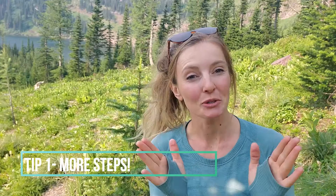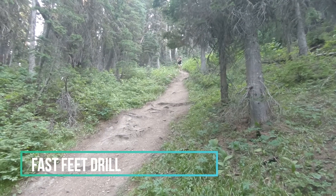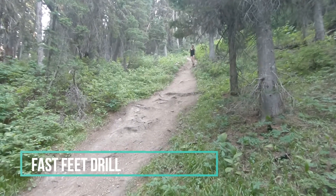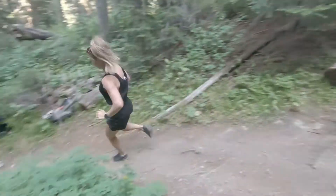My first tip is to take more steps on that downhill. You might be tempted to take long slow steps to try and slow down, but if you want to be less sore and also at a lower risk of rolling an ankle, you're going to want to take more steps on your downhill. I'll often play the game where we take an artificially high number of steps going down, and that makes taking slightly more feel way more natural.